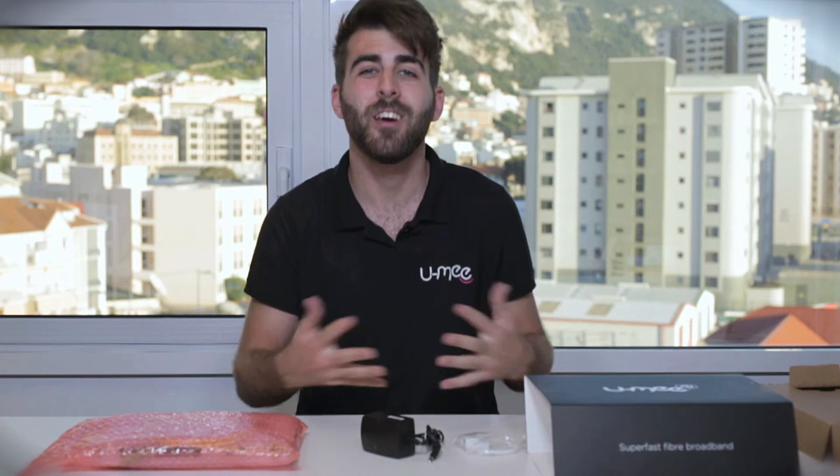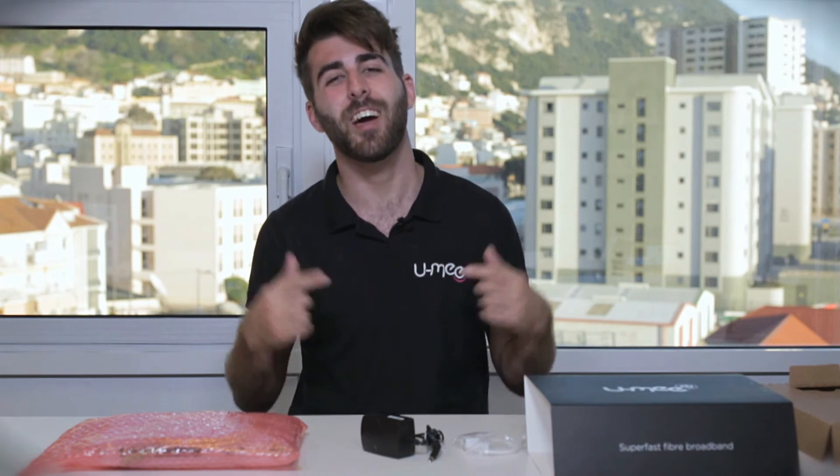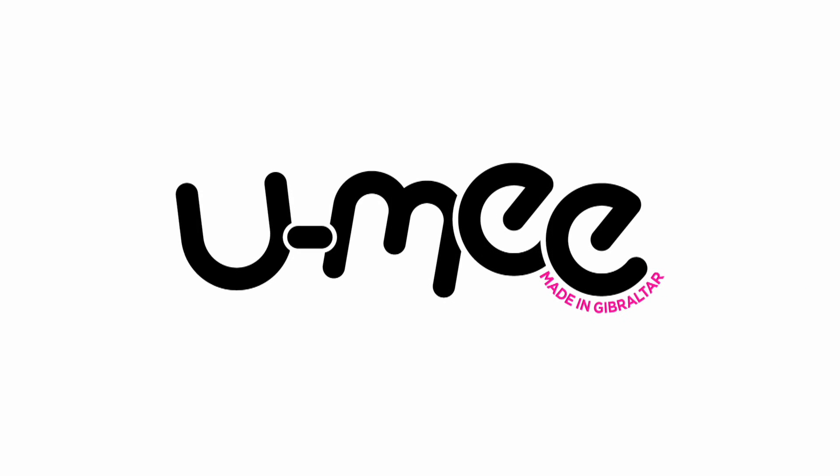With your fiber broadband up and running, you can now go on and install a Yumi TV and a Yumi Talk fixed line telephone, but I'll talk about these in another video. So that's it from me — I'm Gianni and I'll see you next time. Bye.